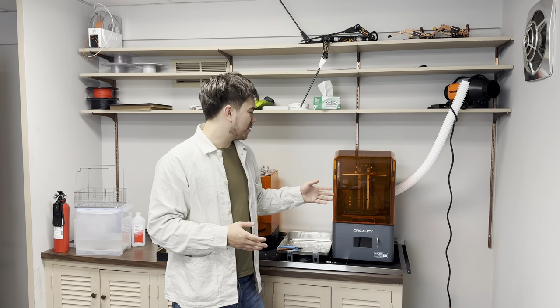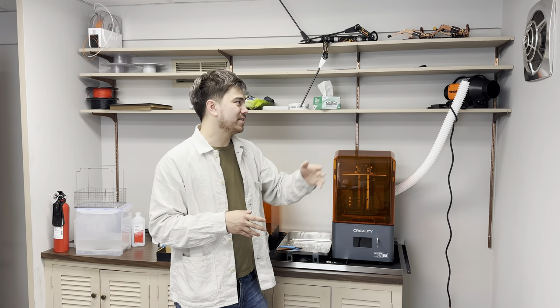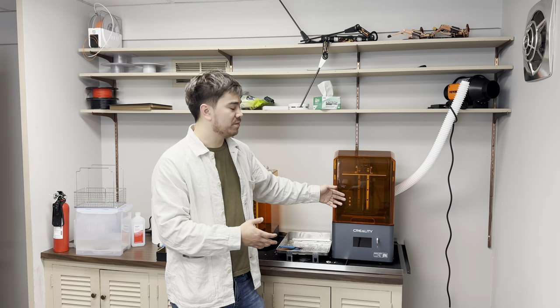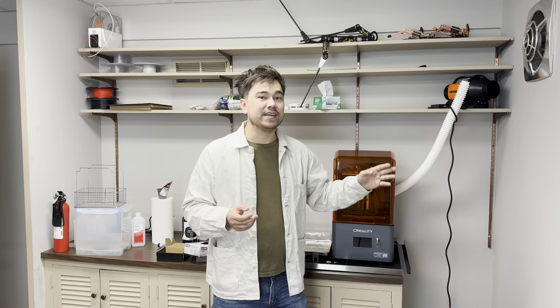This thing pretty much perpetually stinks. I turned the fan off for filming this segment, but I'm going to turn it back on and leave it on 24/7 to manage the constant source of fumes. There's no way around the resin stink other than having constant ventilation.